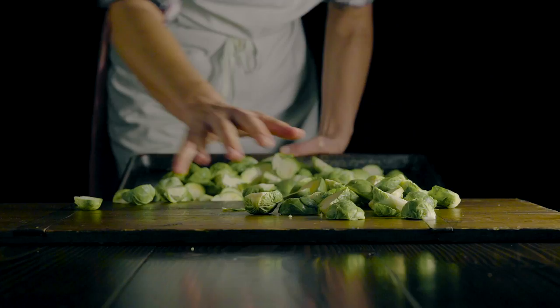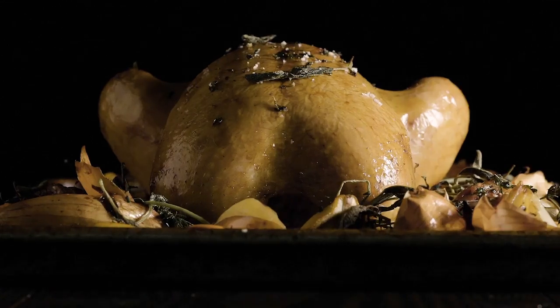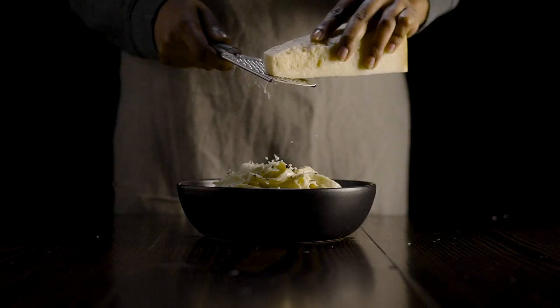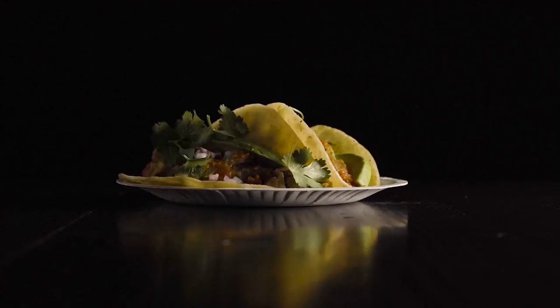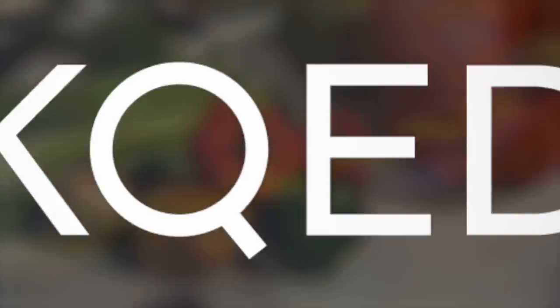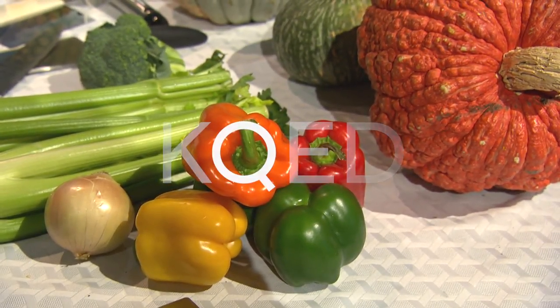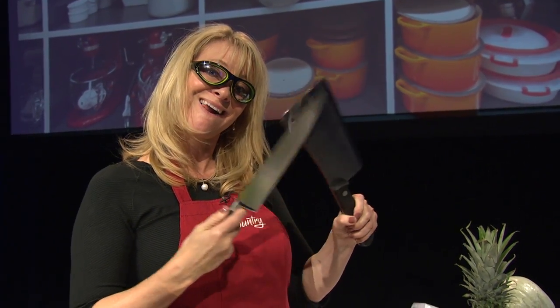Taste This is brought to you by Visit Oakland. Ever been intimidated by your vegetables, especially one of these? Have no fear. Learning knife skills is easy — you just have to be prepared and know how to use these. I'm Leslie Sbrocco. Come on and taste this.